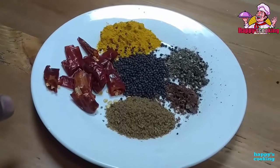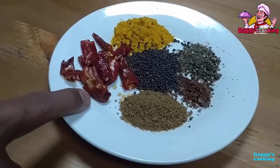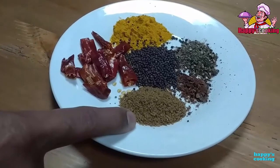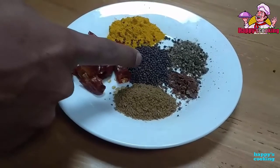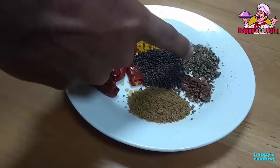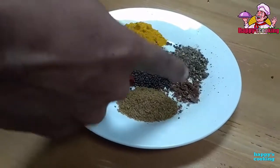We have a dry chili. We are going to try to avoid some dry chili. The water is the same as we put a little powder.